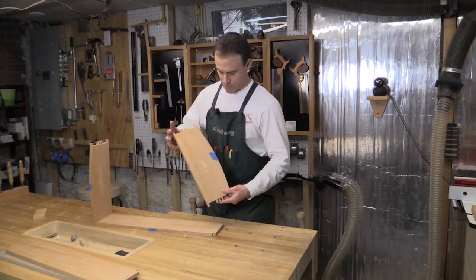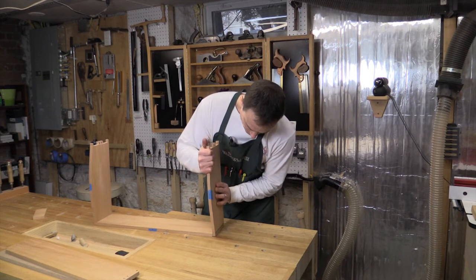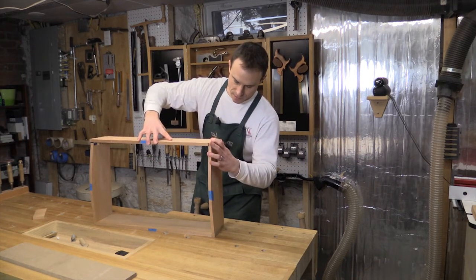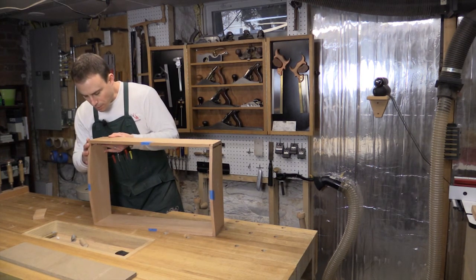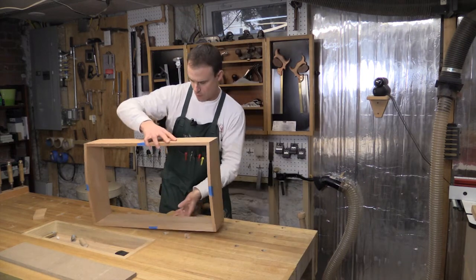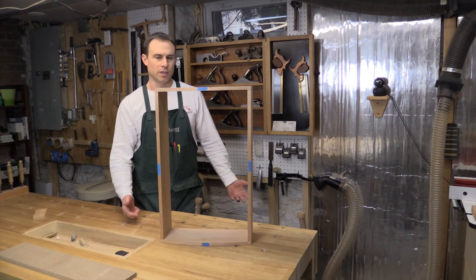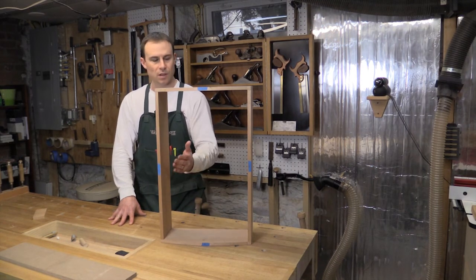Now that I've got all of my dovetails cut and fitted, I'm doing a dry assembly. Some of these corners end up fitting better than others, but I do have them all at least to the point where there is a slip fit of some kind. This gives me my first look at the overall size and dimensions of the piece. There we have it. So now that the case construction is essentially complete, next I can move on to starting to add the divider for the drawers at the bottom, as well as the shelves that will go in the top of the case.